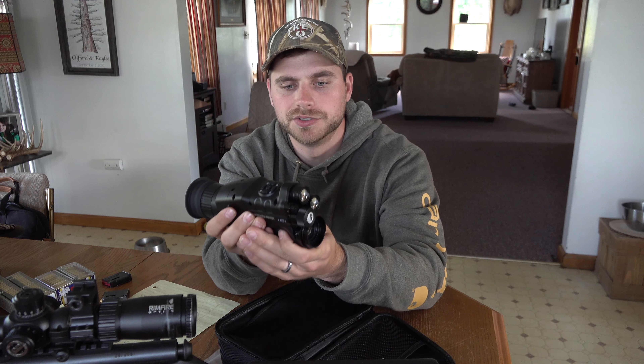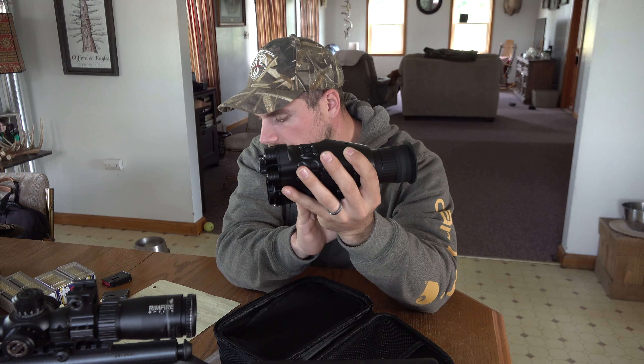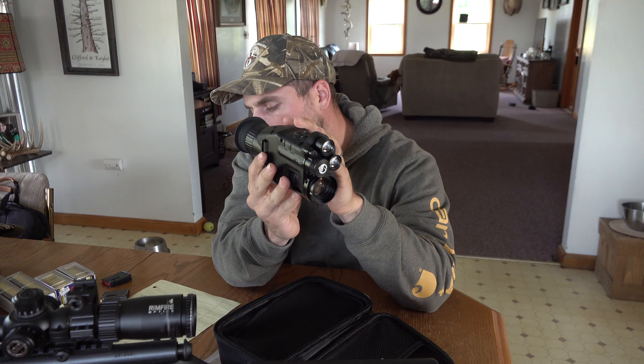It's got a 4800 mAh rechargeable battery that'll last up to eight hours without using the IR light and up to four hours using the IR. This unit was originally priced at $559.99 on the website; they now have it listed at $359.99, and the link is in the description.